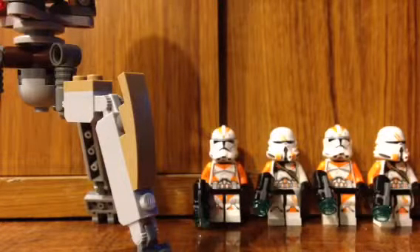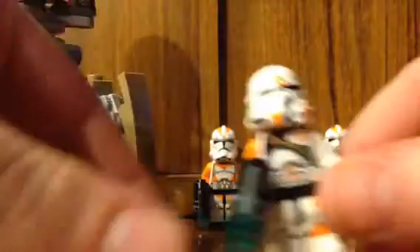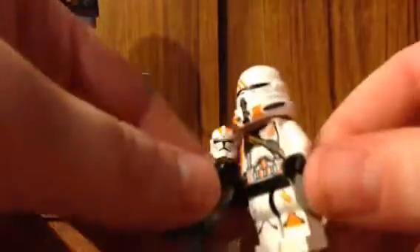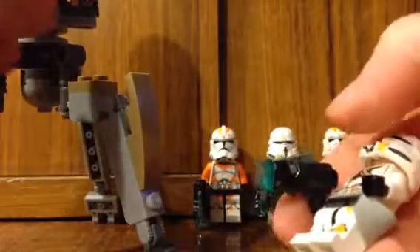I believe it's from the Yoda Chronicles or something, but these are the troopers you see in the movie who assassinate the Jedi in Order 66. Except they've got a new blaster, and I'm gonna show you how that works.